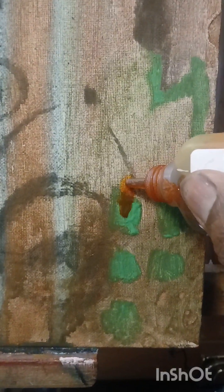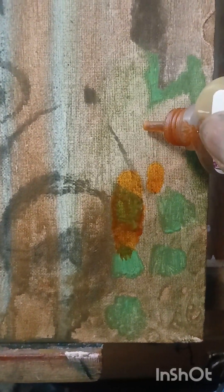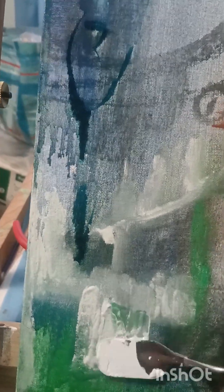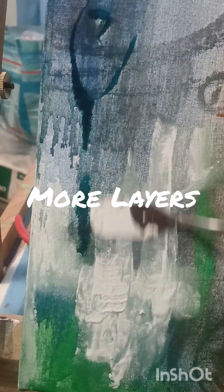Here again just adding more ink as I'm going along, different colors. I'm using a palette knife to create different textures.